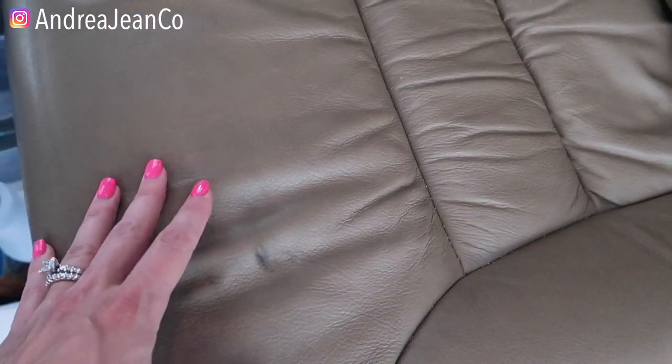You can see here it's pretty filthy, particularly right here. These three methods that I show you today are going to degrease, clean stains, brighten up your leather, and deodorize. You do not have to use all three of these methods, but I just want to give you some examples of things that actually work.